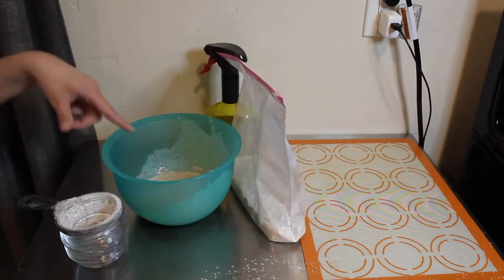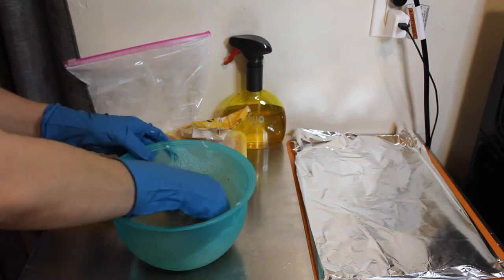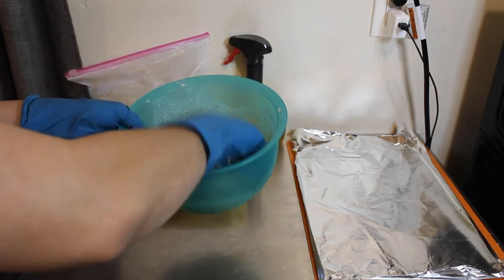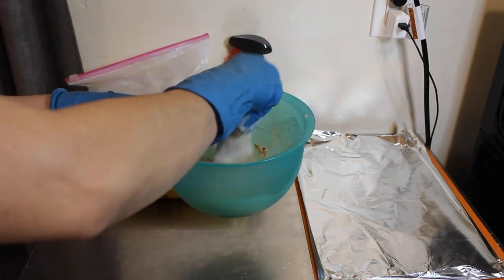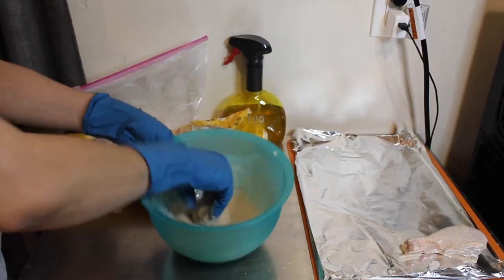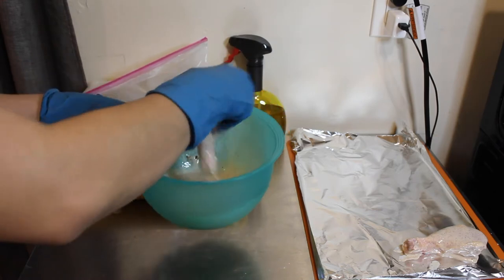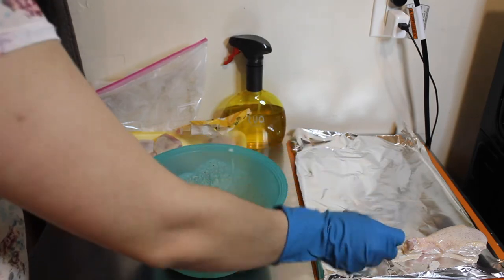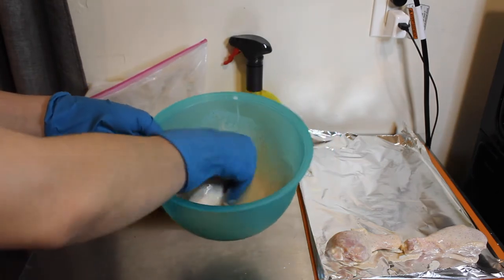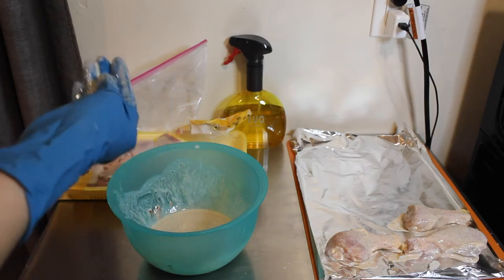Now we have our drumsticks. You're going to dip and rub each one really well — dredge it in the buttermilk. Just roll it around and then shake the excess off. I put aluminum foil down because next we have to bread it. Just dredge all the chicken and when you put it down you're also allowing it to marinate. We're going to marinate all the chicken in the buttermilk.